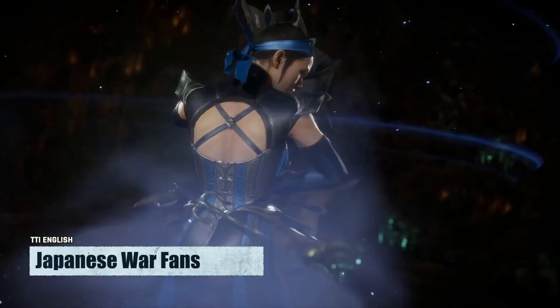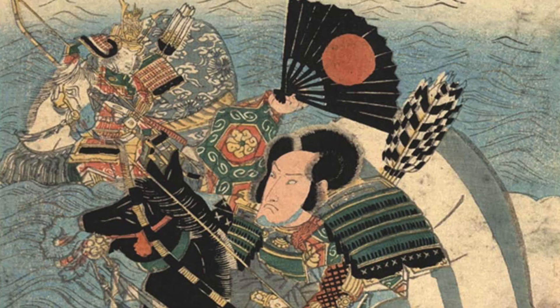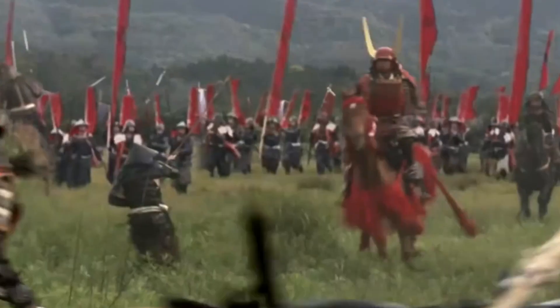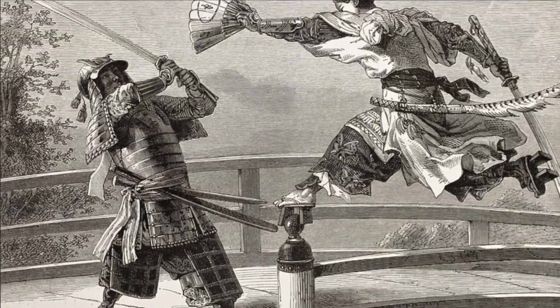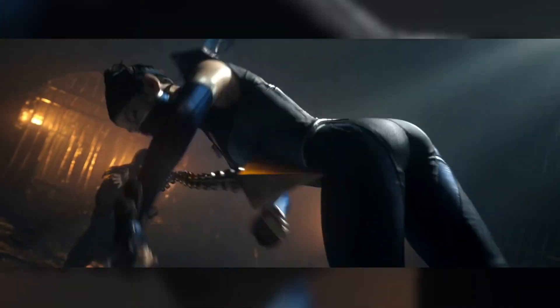War fans were pretty scary things. However, they were also used in the military as a way of sending signals on the battlefield. The samurai would follow their commander's fan signals like a silent, coded message with bright colors that were easily visible at a distance.